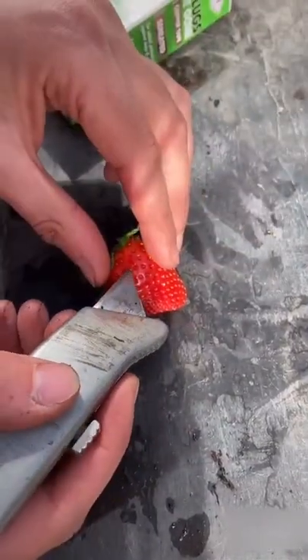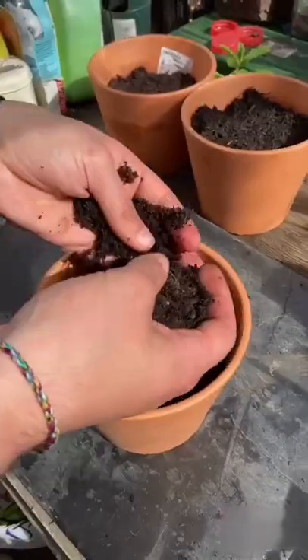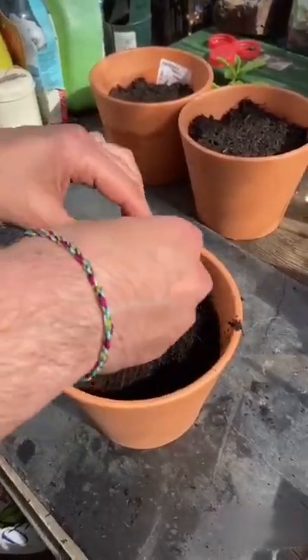The third way is to poke out the seeds. I've shown you this one before on the channel — just sprinkle them over gently, cover it up, and give it a good water.